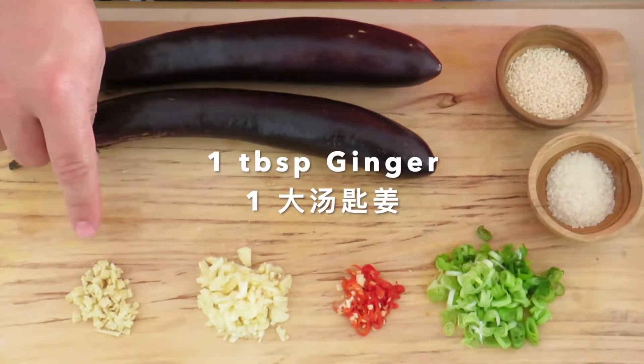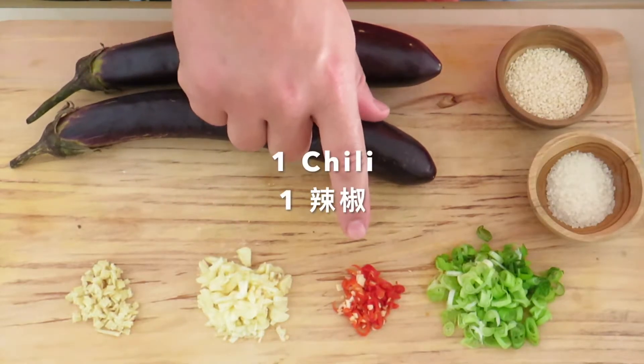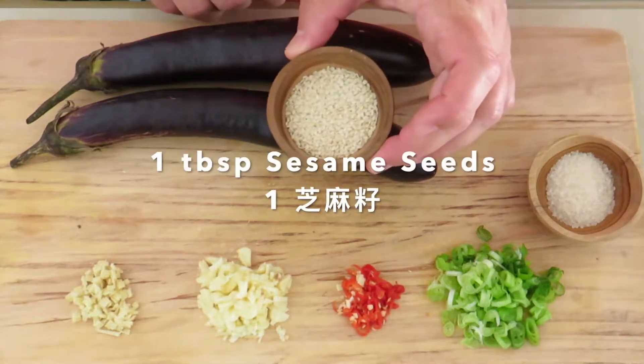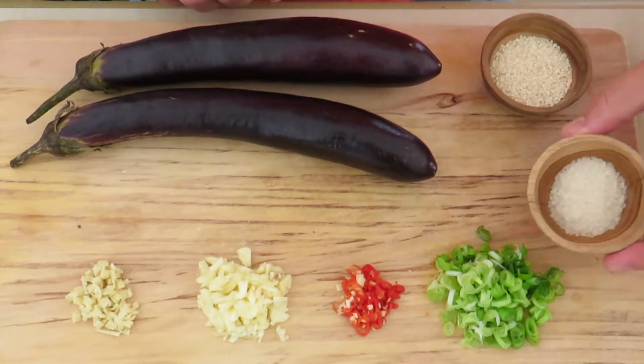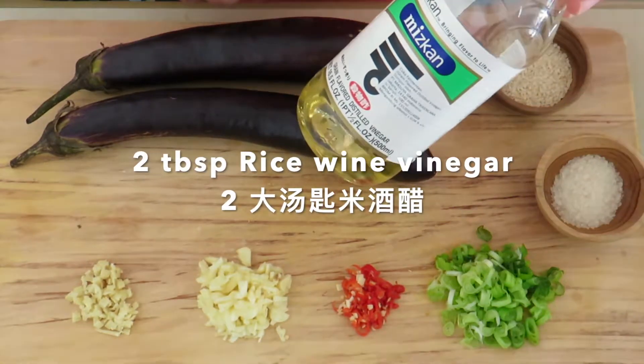We're using about one tablespoon of ginger, three cloves of garlic, one chili, some green onions, about one tablespoon of sesame seeds, one tablespoon of white sugar, and we'll also be using some rice wine vinegar.